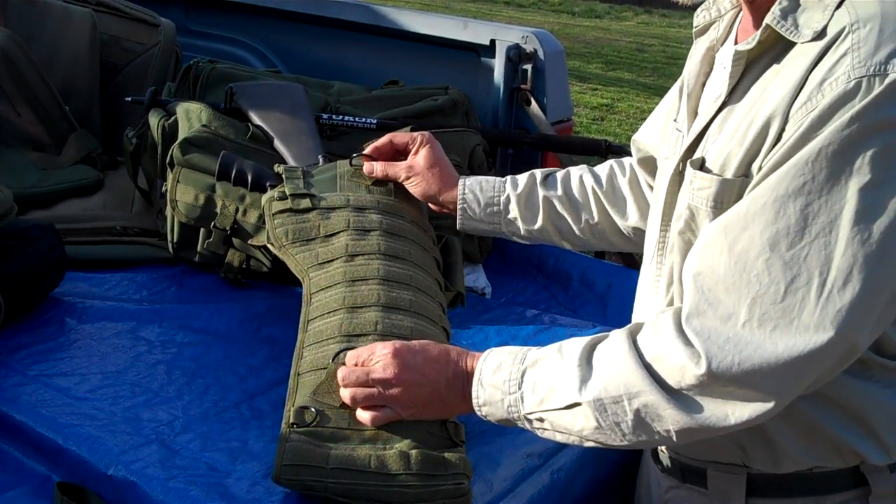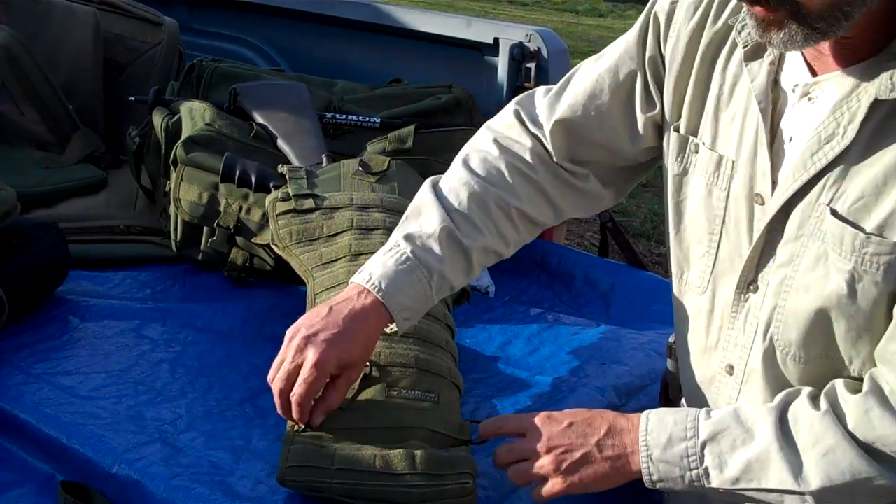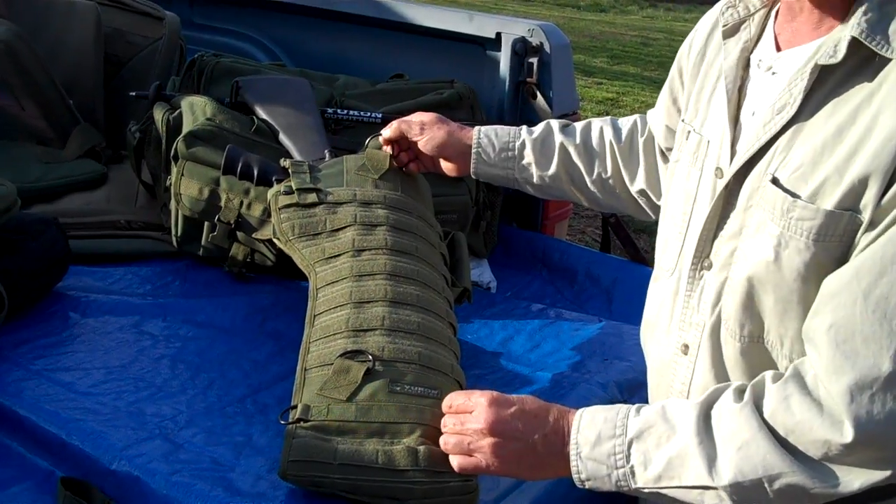Whether it be your four-wheeler, your vehicle, or on your back with our carry handles — you have complete adjustability and complete attachability of the scabbard.